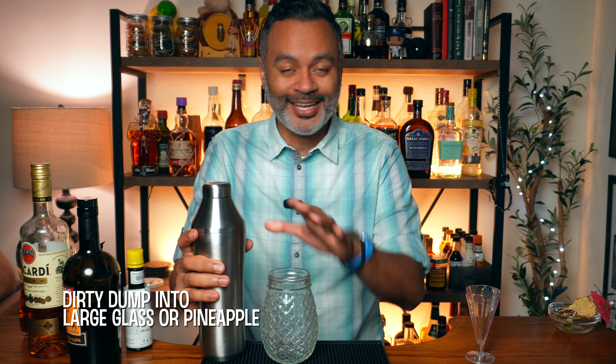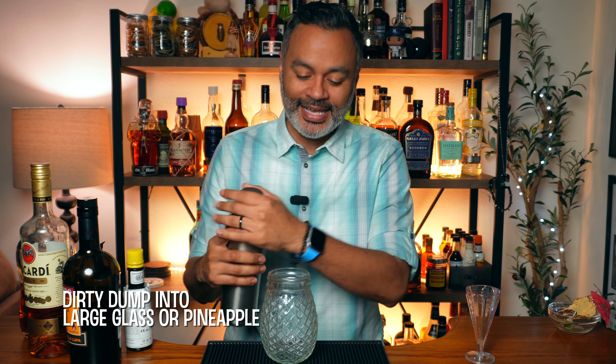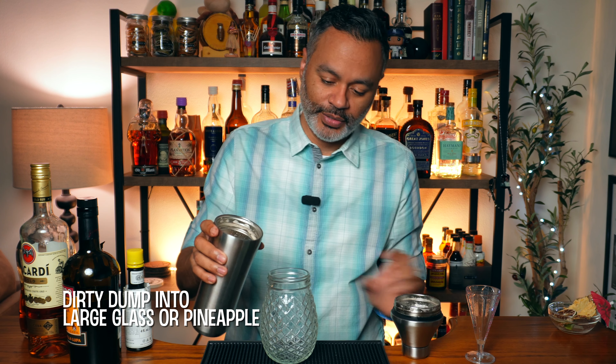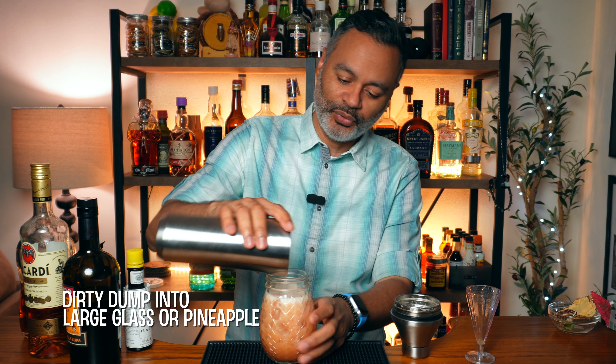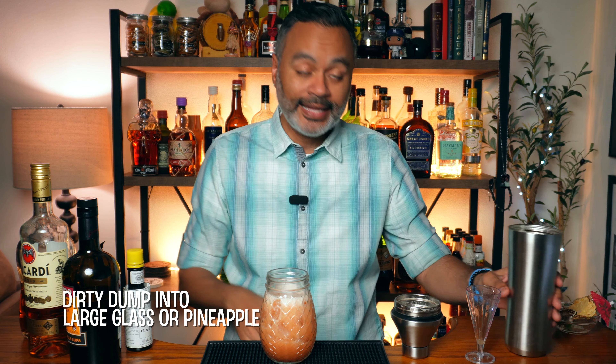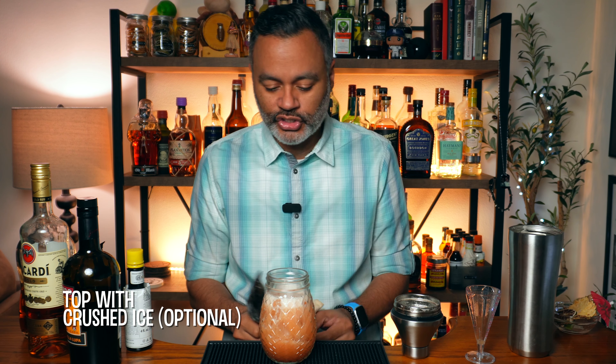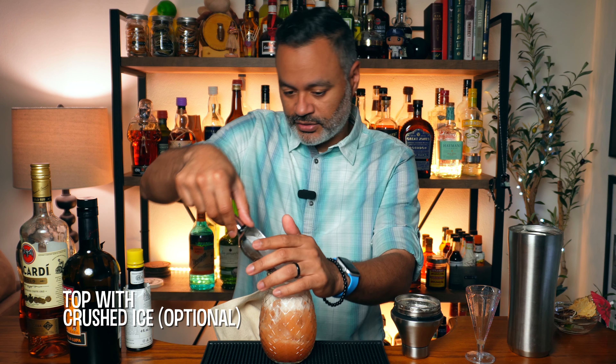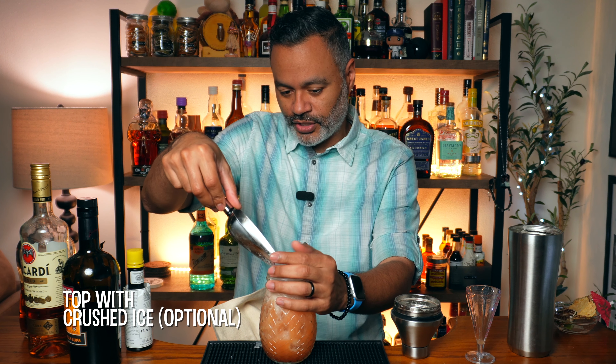Now it's supposed to be served, at least according to the book, inside of a gutted pineapple — which Vino is not going to do. Instead I've got a pineapple tiki glass and I'm going to pour it into that. It says to dirty dump it into the glass, so that's what I'm going to go ahead and do. That is a healthy sized pour for a cocktail. Then I'm going to top that off with a little bit of crushed ice just for a nice visual effect. If you don't have crushed ice you don't have to do that, but it looks really nice.